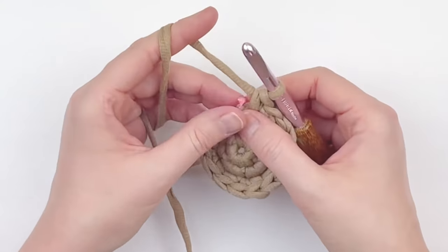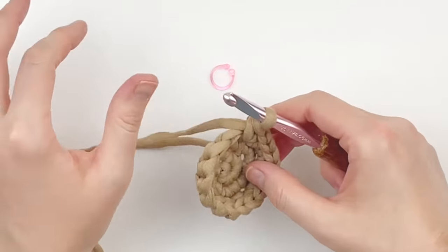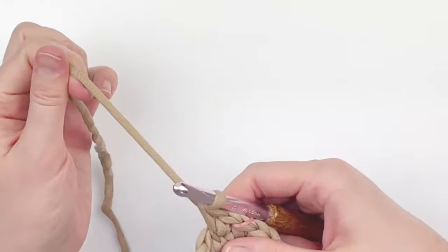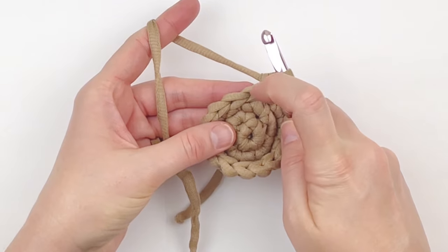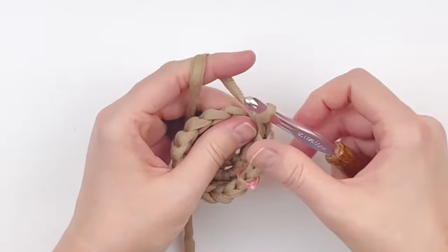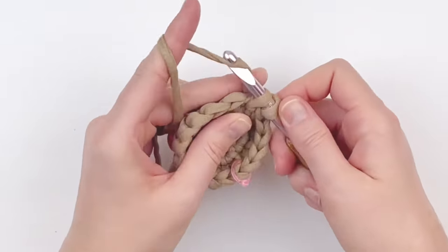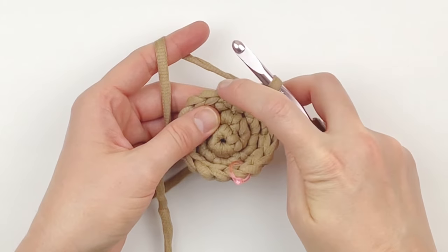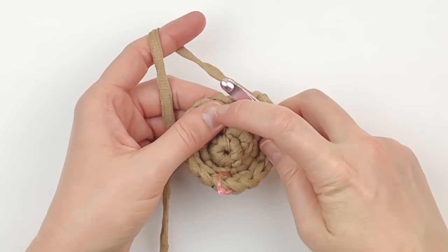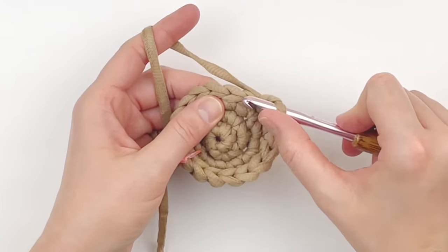Do another round of increase. Take the stitch marker out, put two single crochet in the very first stitch, and mark that first stitch. In this round, increase every third stitch — put one single crochet in the next two stitches, then increase in the next stitch, and continue. At the end of this round you should have 20 single crochet.